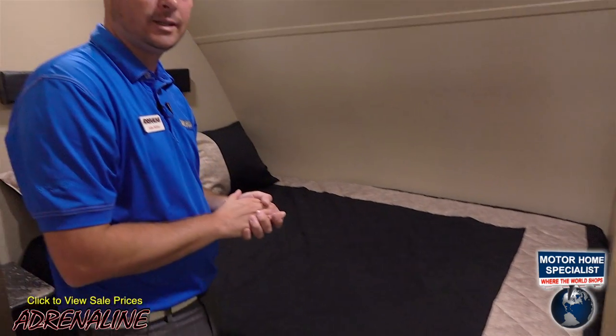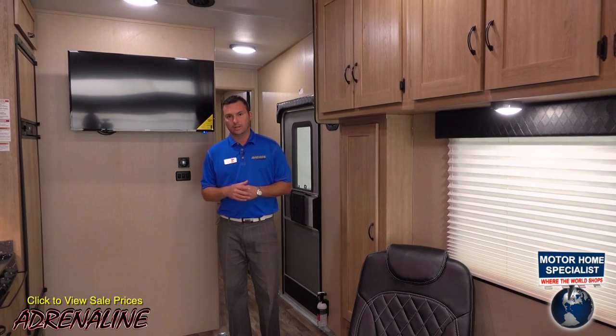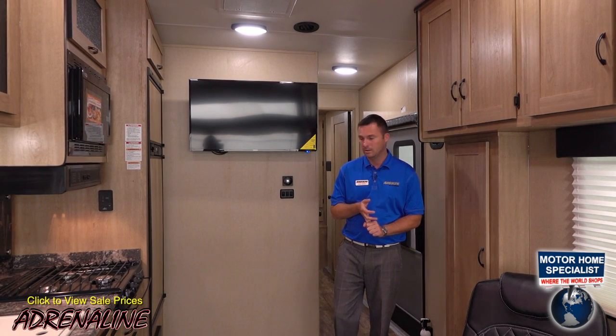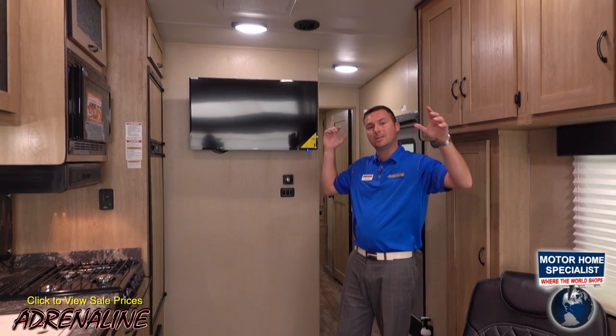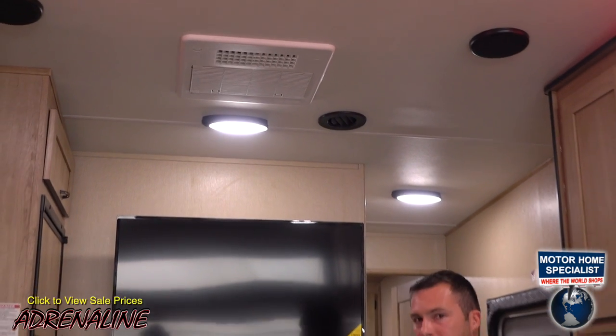Beside every bed you'll find receptacles for phones or a CPAP machine, and we've also installed USB connections for smart devices. The last thing to cover is the heating and cooling systems. The heating system is ducted throughout the trailer via the base cabinets and with a duct into the underbelly as mentioned. The AC is also ducted throughout the entire trailer up in the roof. We use a 15K BTU air option here in Texas; the standard on the Adrenaline is a 13.5K BTU air conditioner. So on this 26-foot interior box you'll have no issues keeping it warm or cool depending on the day you're camping.